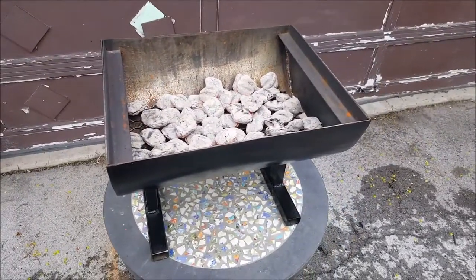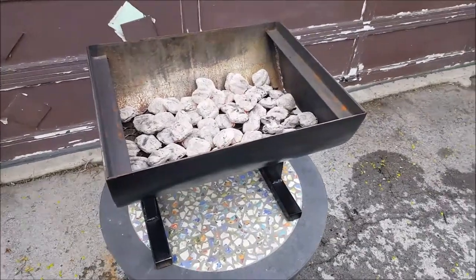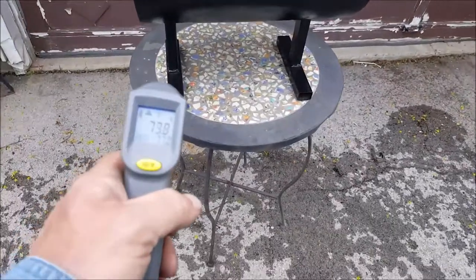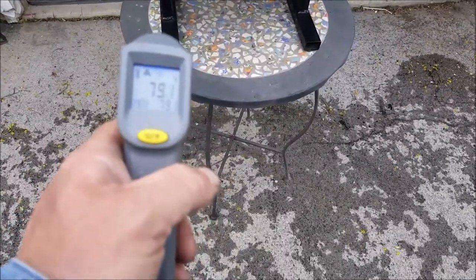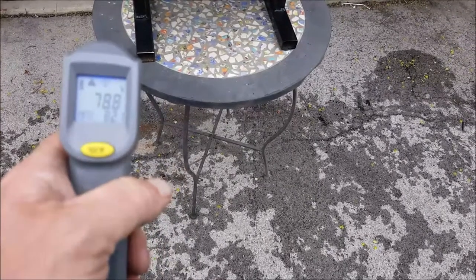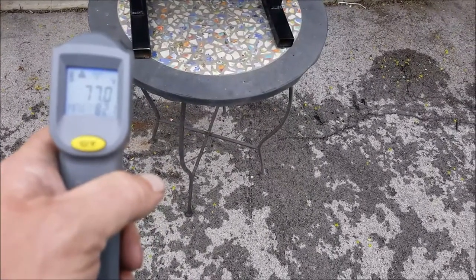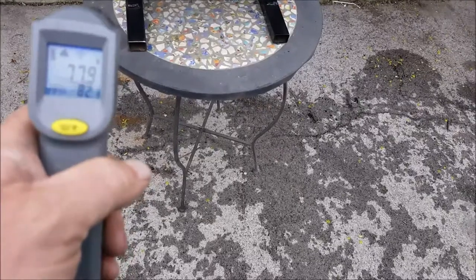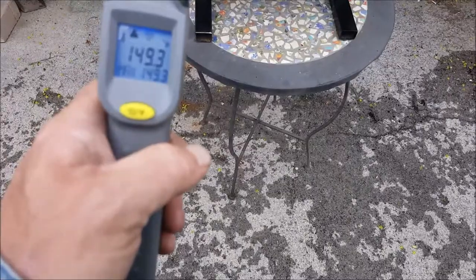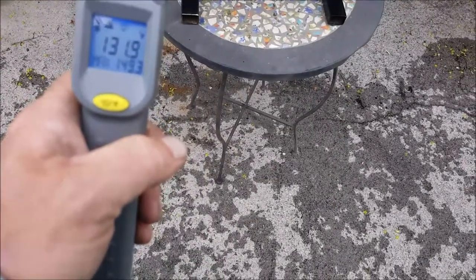We're going to do some steaks tonight, but I just want to show you — it's really not doing too bad. That's my infrared thermometer there, it's right on the leg, and that's showing about 77-78 degrees. That's fine. Come up here a little higher on the leg, showing about 141.